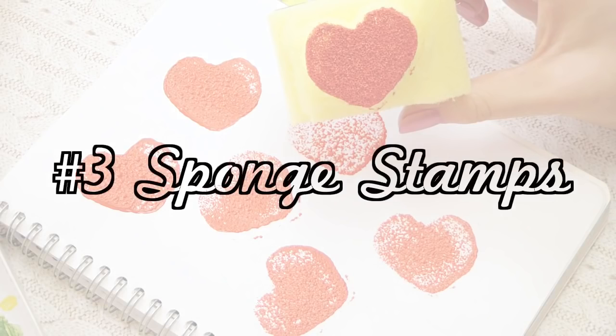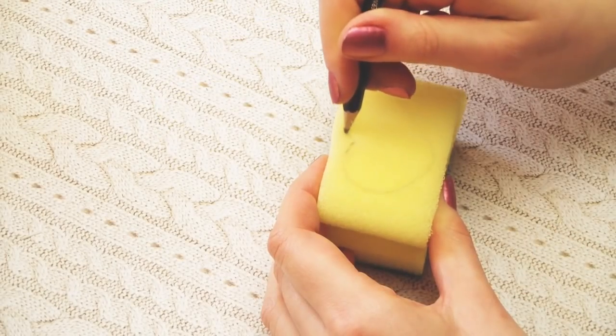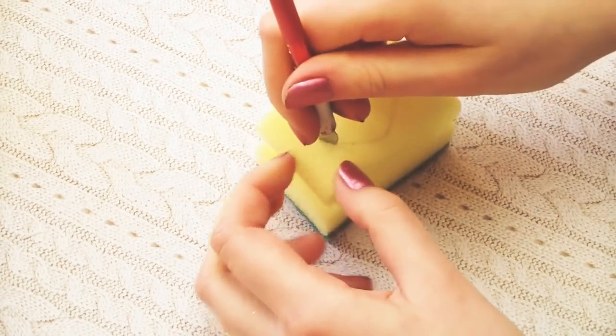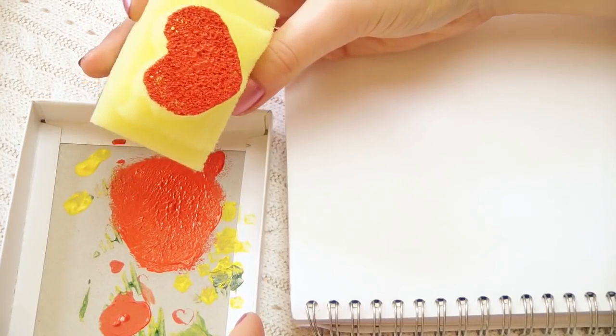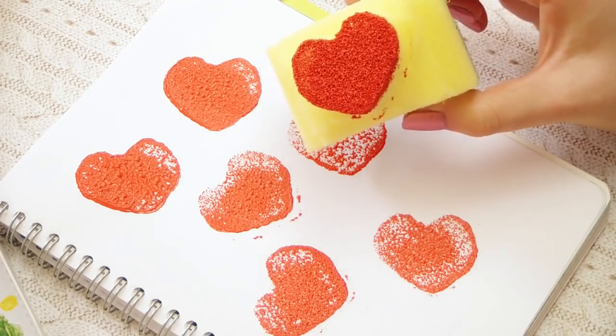Another fun way to make stamps is to use kitchen sponges. You only need to draw on the shape you want and repeat the same cutting steps as before. It's a great way to make big stamps with a nice texture. You can use these stamps for enhancing tote bags or book covers, and you can create them in any shape you like.